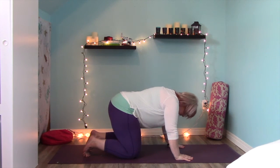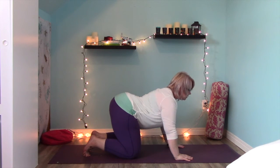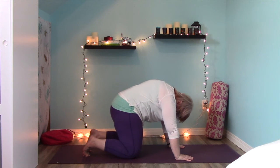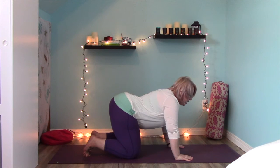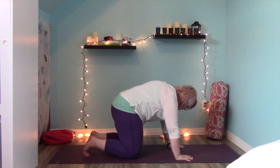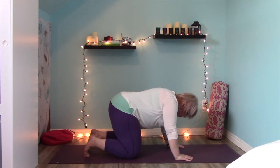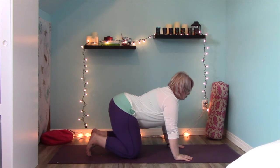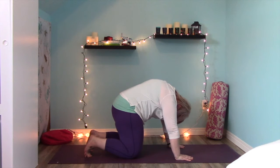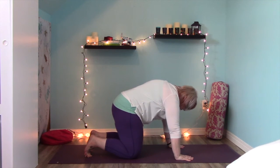Inhale back up to cow, letting your head and tailbone lift, belly drops down. Exhale to cat. Let's do three more just like that with your own breath — inhaling to lift, exhaling through that whole movement to round your spine. Two more. Last one here — inhale to lift, exhale to round your back.